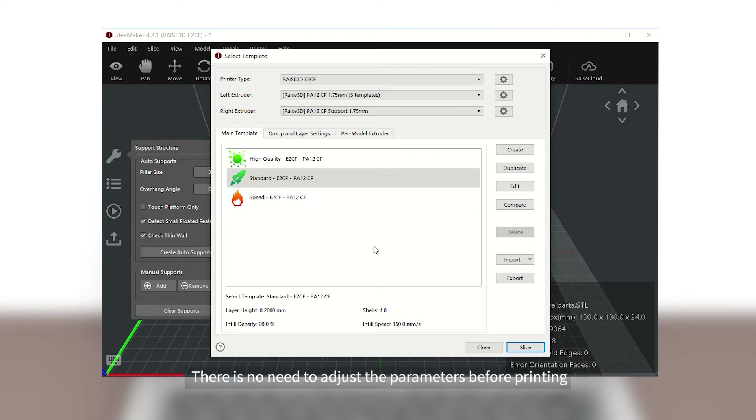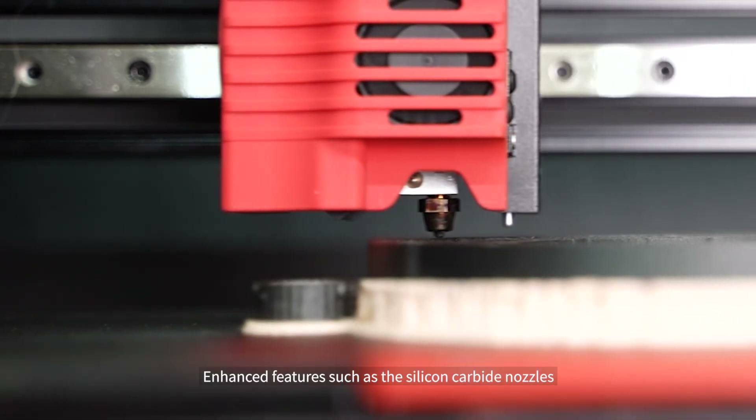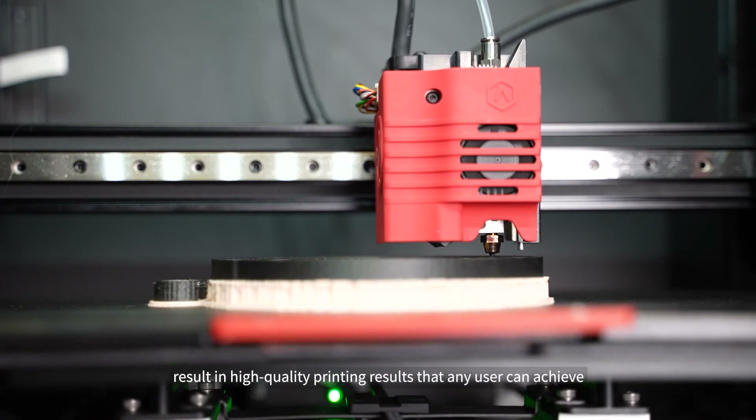There is no need to adjust the parameters before printing — enjoy easy and high quality printing. Enhanced features such as the silicon carbide nozzles, and support such as the templates and IdeaMaker, result in high quality printing results that any user can achieve.